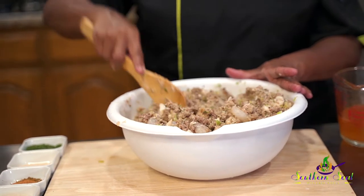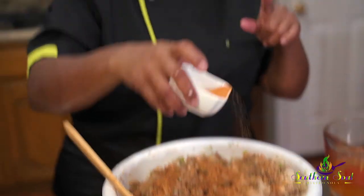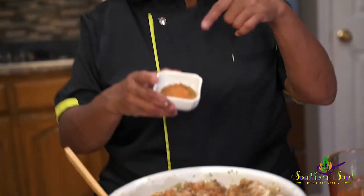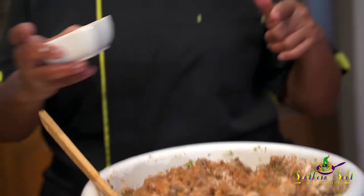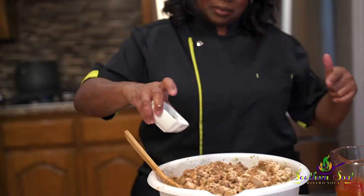It smells delicious. Before I change pans, I'm going to add a little bit of that Creole to it. You don't need much — you don't want to overpower it. Add a little bit at a time. Fresh onion powder. This is that Gnarland's — Southern Soul Bistro Gnarland's. This is granulated garlic. The more garlic, the better. Let me add a little bit more — yeah, the more garlic the better. And this is parsley flakes.